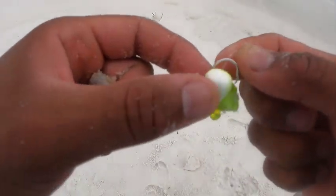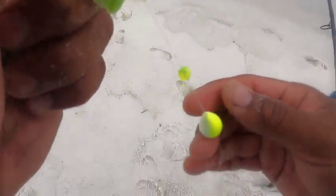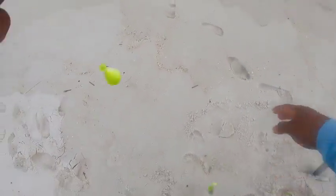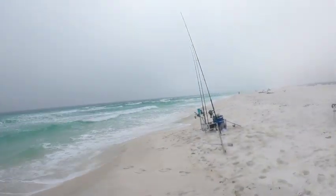We're gonna jump right into the episode, show you what I've been doing the last few weeks and how I've been getting on more fish. What I'm using today is frisky fins pompano rigs, four-ounce egg sinkers, 50-pound fluorocarbon, and frisky fins rods. I'll be leaving the links down below to all the stuff I'm using.